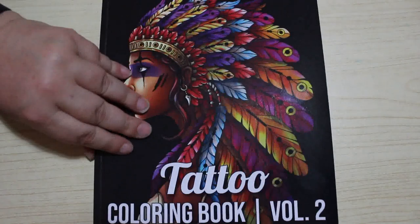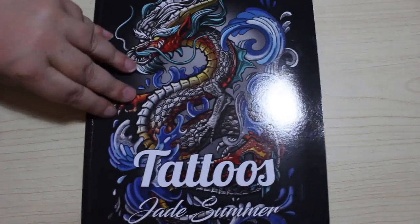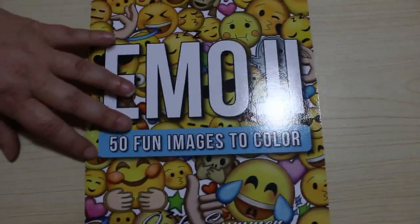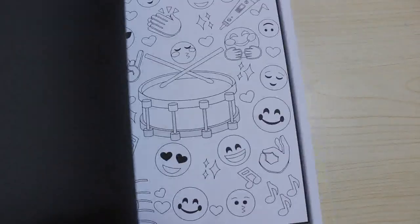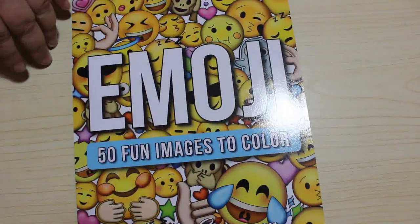Number twelve is the Tattoo colouring book volume two. Thirteen is Tattoo Greyscale — so this is Tattoos volume one. Fourteen is the Emoji colouring book. I thought it was going to be horrendous because I assumed it would all be yellow, but it's actually not — there are lots of different colours and different things you can colour, so I was quite pleased with that.